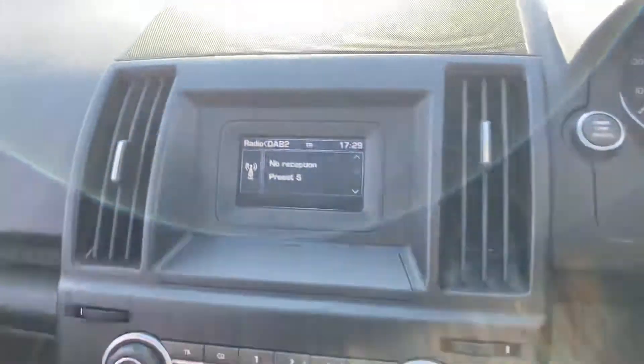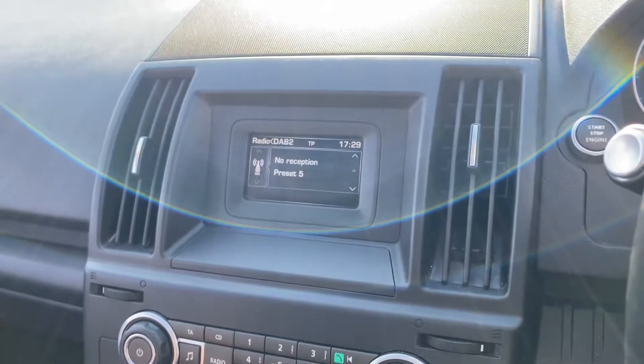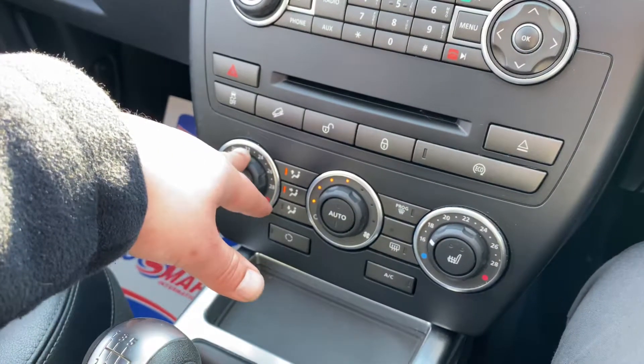Over here you've got your entertainment screen — so you've got radio, auxiliary, and Bluetooth connectivity. And further down you've got all your shortcuts and controls over here, and your climate control settings.